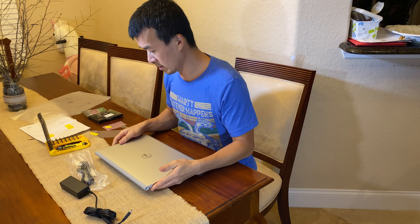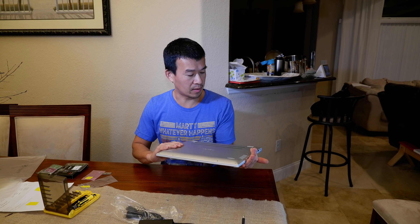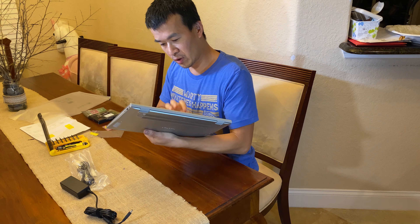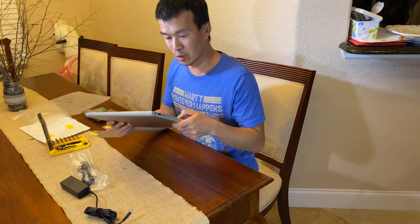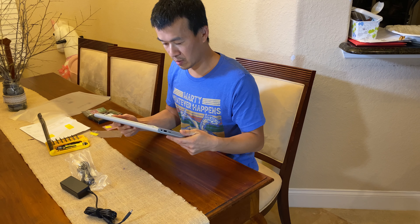I own a lot of Dell machines — I have a Precision Pro for work, and a G5 I use for video processing. I actually bought this one for my wife. At first looking at it, it looks like it's an aluminum chassis like the XPS's and the Precisions, but it's actually a plastic cover that looks aluminum from the outside.